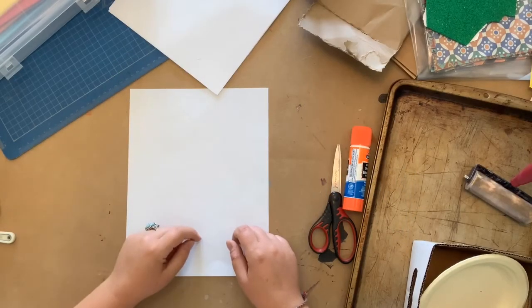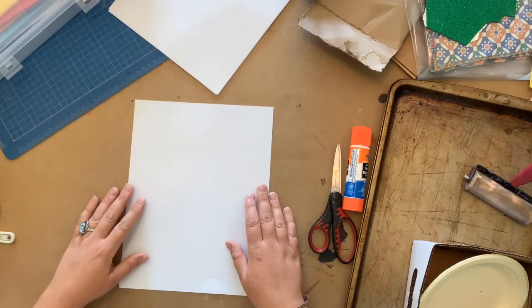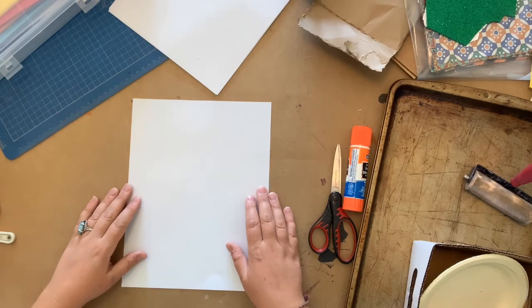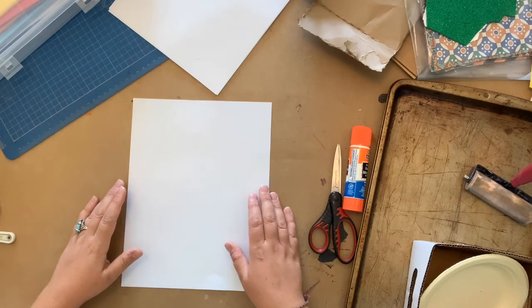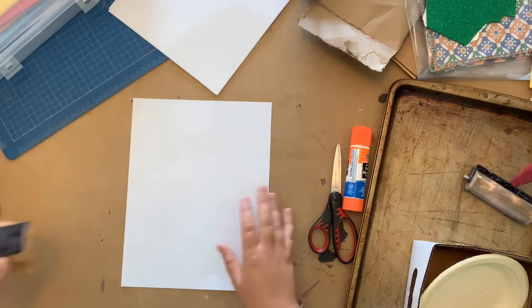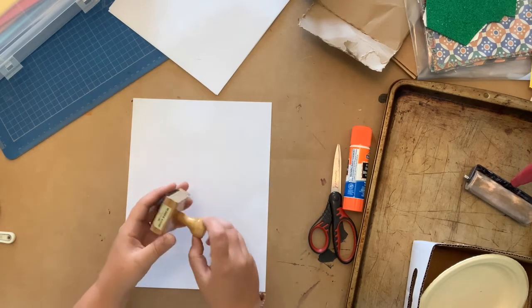Hi everyone! Welcome to Summer Art Club! Today we're going to be talking about printmaking and making our very own collagraph prints. Some of you may not know what printmaking is. If you've ever used a stamp and a stamp pad before, then hey, you've made a print. You maybe are a printmaker and you didn't even know it.